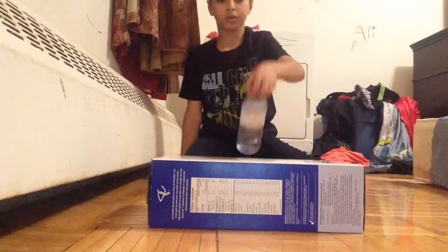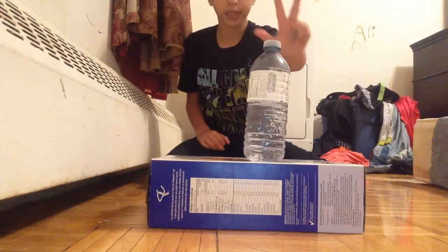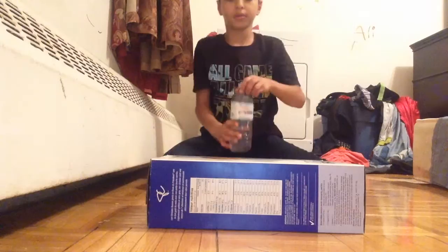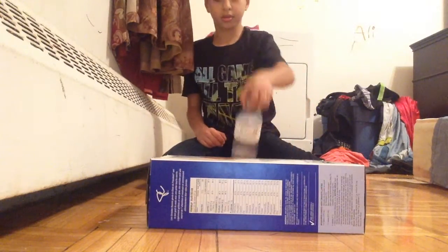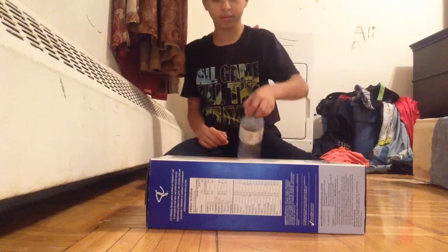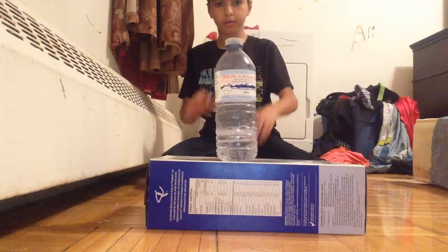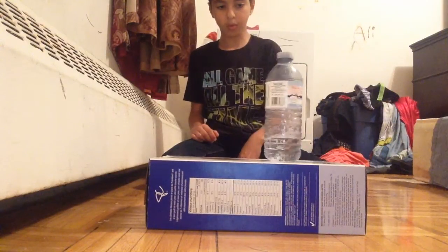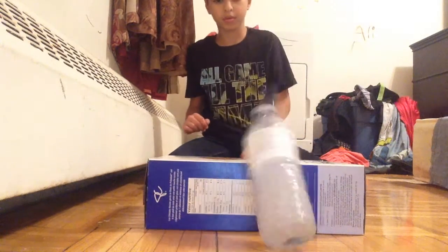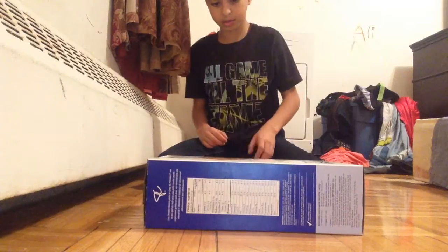1, 2, 3, 4 — that hit the edge of the box. 5, 6, 7 — that was close to falling. 8, oh my gosh, that was so close. 9 — why does it keep hitting the edge? We're at 9.